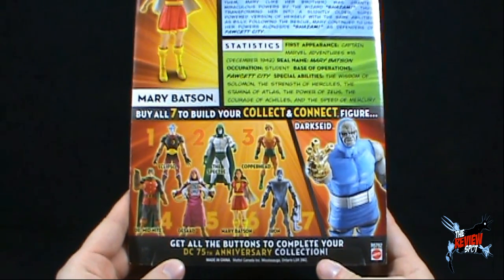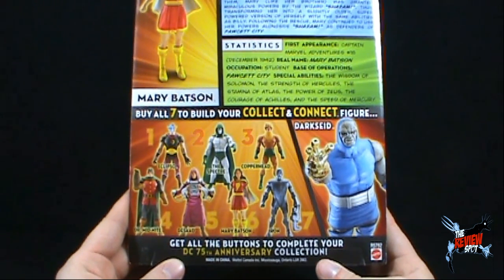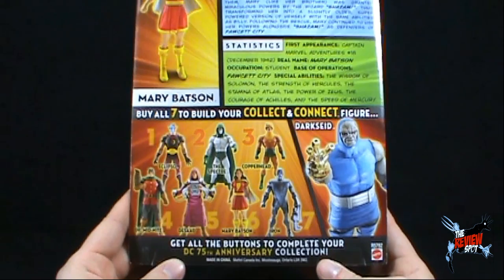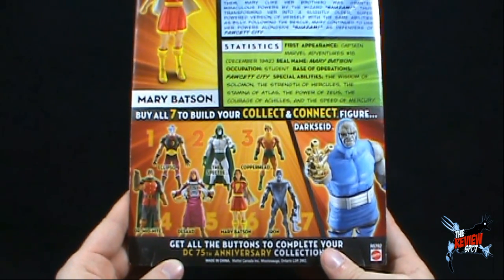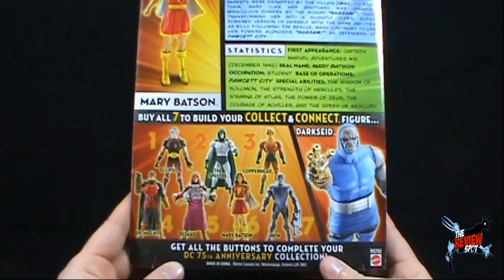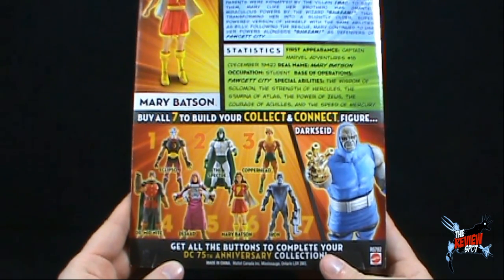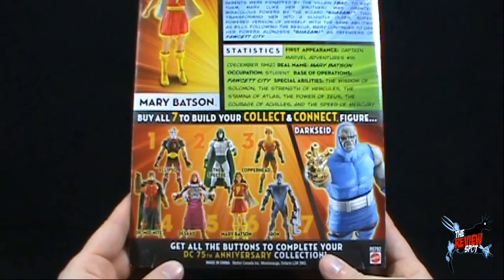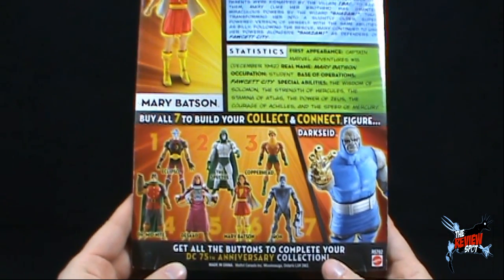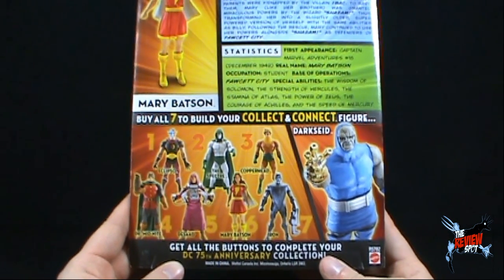The two variants that make up this series: there is a white-costumed Mary Batson, which I will review as well, and there is also a Glow-in-the-Dark Spectre. I didn't pick up the Glow-in-the-Dark Spectre - I only picked up the original. As much as I really wanted to, I had no interest in picking up the Glow-in-the-Dark Spectre. I was actually much happier just to get the regular version.